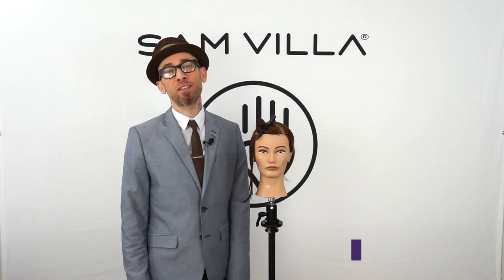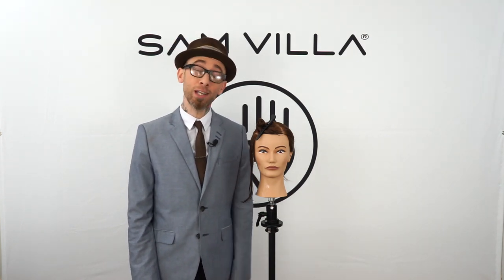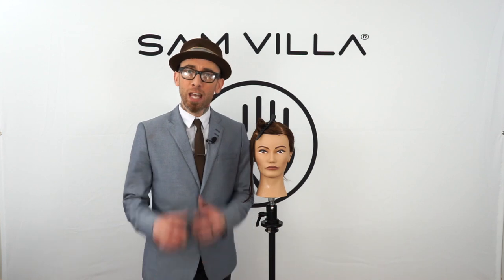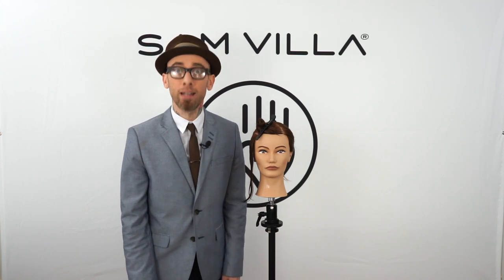What's up everybody, this is Jesse Linares with the Samvia art team. One of the problems we face all the time behind the chair is when our guest says to us, 'I can't style my hair the way you do,' or 'I wish I could style my hair the same way you do.' When we hear that, it's like a little cry for help — she's letting us know she's not aware of what we're doing and she'd like to know.